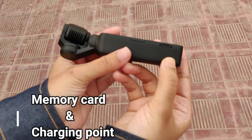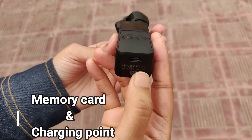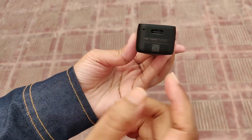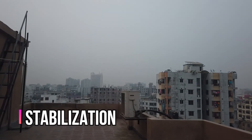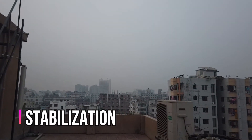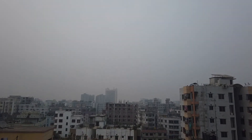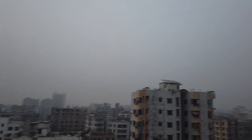Osmo Pocket is meant for anyone with a story to tell, which is why we developed DJI Mimo. This dedicated app sets your imagination free with editing tools and templates that inspire your own visual storytelling. Osmo Pocket enhances the photography experience with intuitive functions and allows total customization.